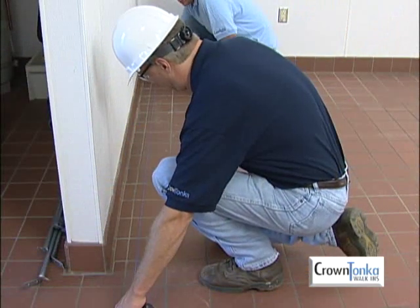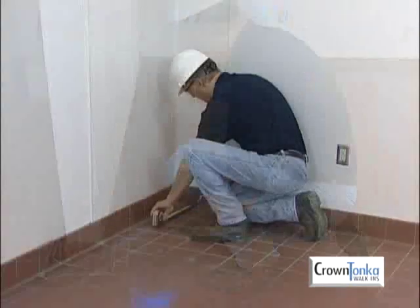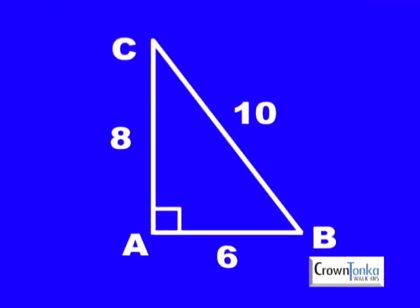Follow the blueprint to measure out and snap the first chalk line for the outside wall dimensions. Determine the location of the starting or first corner — we'll call this point A. To make a square corner, plot out a triangle using the rule of geometry that says a triangle with six-to-eight-to-ten proportions has a square corner.